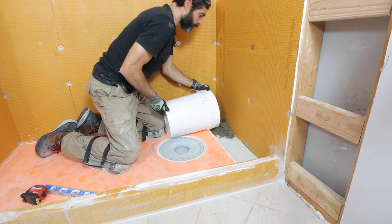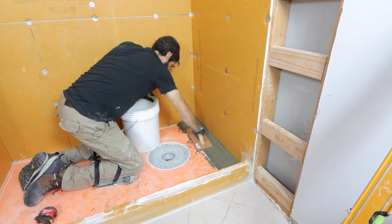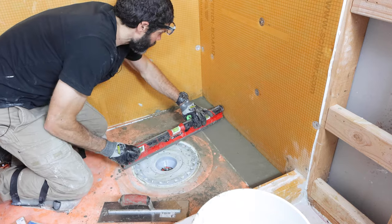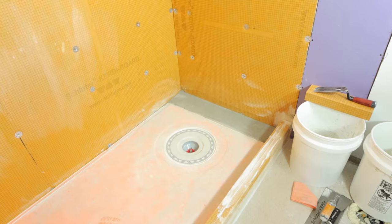Then I added my deck mud over top of the modified thinset on the floor, compressed it using a wood float, and screeded it ensuring I had one quarter inch of slope per linear foot. Then I used my steel trowel to finish that off and let it sit for a day.